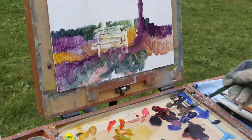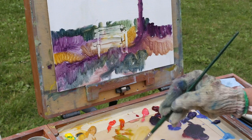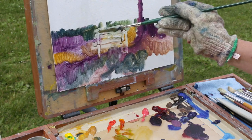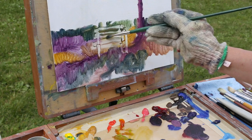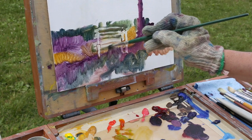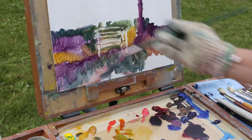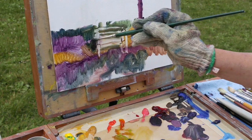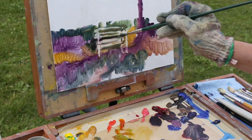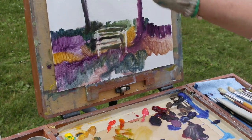Then I can come back with that dark green again, which was the blue and the ochre together — push it through and negative paint around the bench there. Push that with some dark. So if I want to bring this bench out, I'm going to put some real dark against it — see that? And then you can get good play on that.